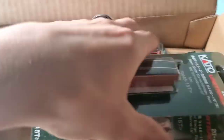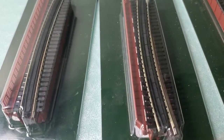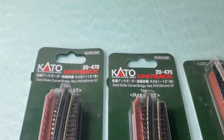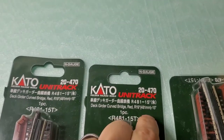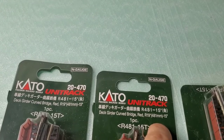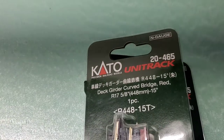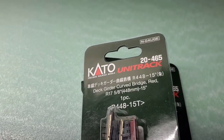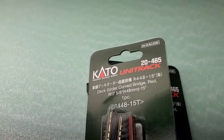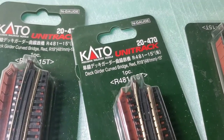So what we have — I already opened the box — is six bridge pieces. These three are the 481 millimeter, which is the outside curve on the double track. And these ones here are the 448, which is the 17 and 5/8 inch, which is the inside curve on the double track. And the outside one is 19 inch.